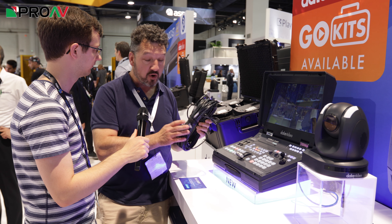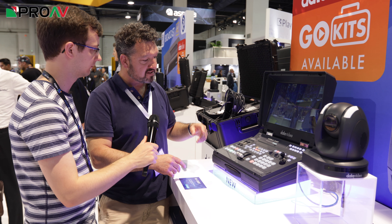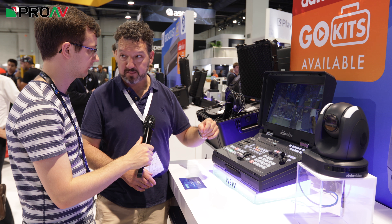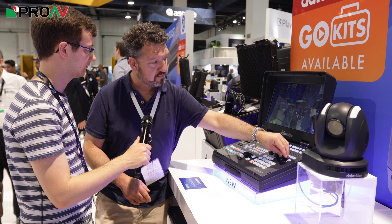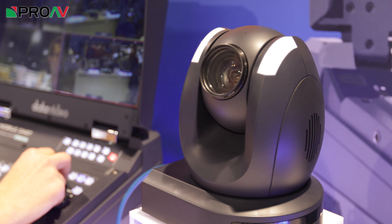Just one network cable will take the power, the control, and the video with very low latency — only a frame or so. And then with four cameras all connected via this one cheap cable each, we can control them and control the production, switching between them all from this one unit.